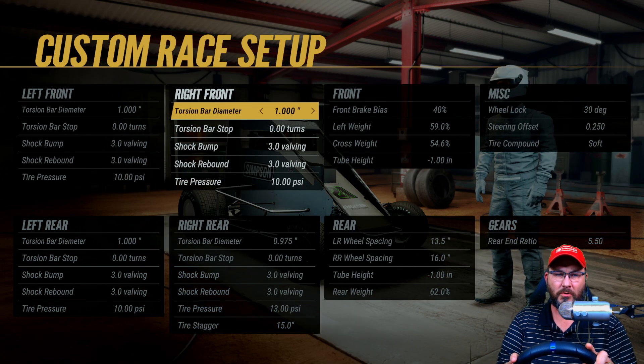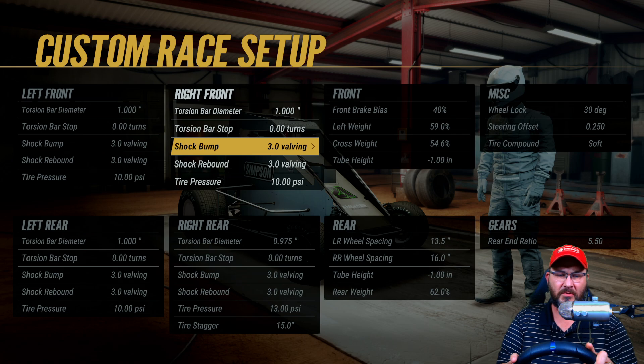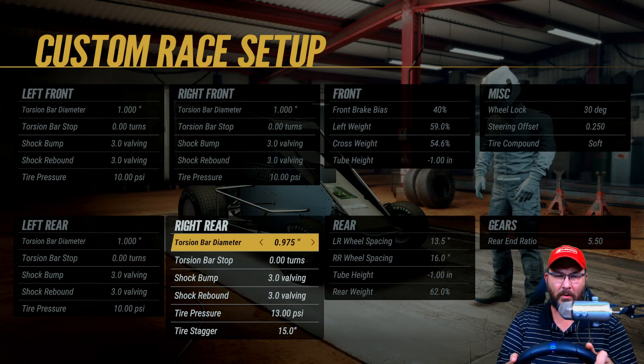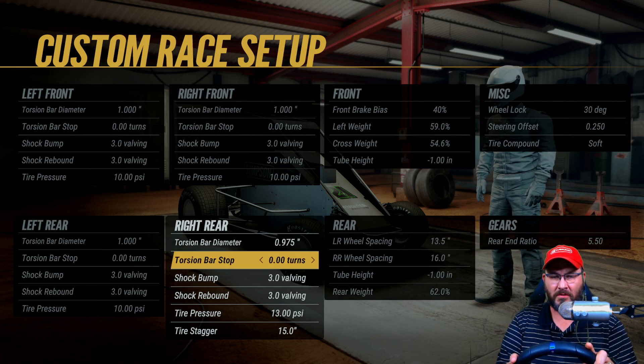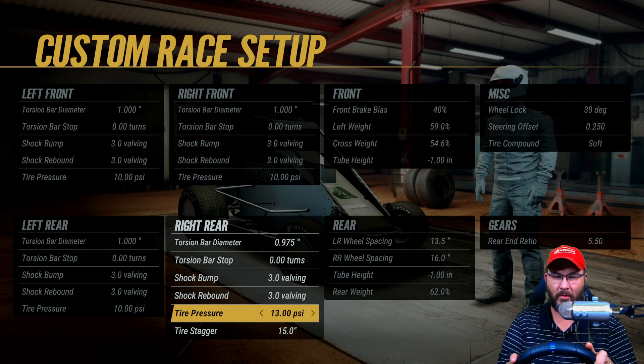Torsion bar diameter on the right front is one inch, torsion bar stop is zero turns, shock bumps 3.0, shock rebounds 3.0, tire pressure at 10. Torsion bar diameter on the right rear is 0.975, torsion bar stop zero, shock bump 3.0, shock rebounds 3.0, tire pressure at 13.